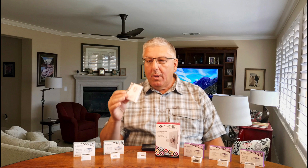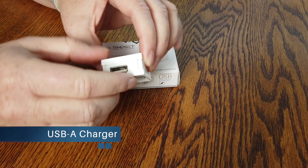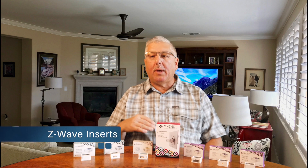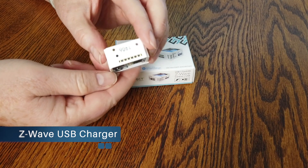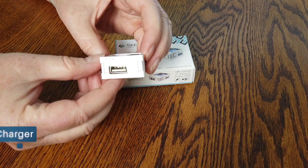They also have Swidget inserts that are just a function. In this case it's a USB charger — it does not have Wi-Fi or Z-Wave, so you can't control the outlet, but you can use it to charge your iPhone. Z-Wave is the other protocol they support. We like that because we use Wink and SmartThings in our home. This one here is the Z-Wave with USB, so even though I mentioned the USB-only insert had no capability to turn the outlet on and off, because this one is Z-Wave Plus compliant, I can use the USB charger and also turn the outlet on and off using the Z-Wave and the app for our hub.